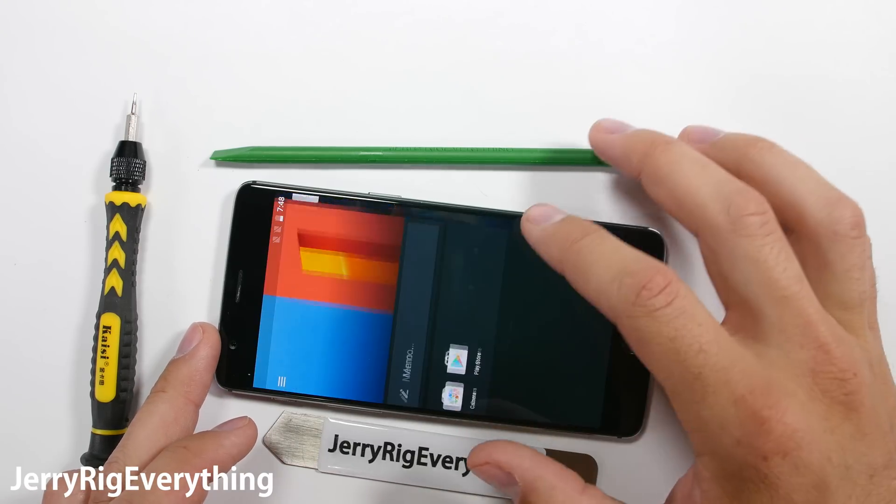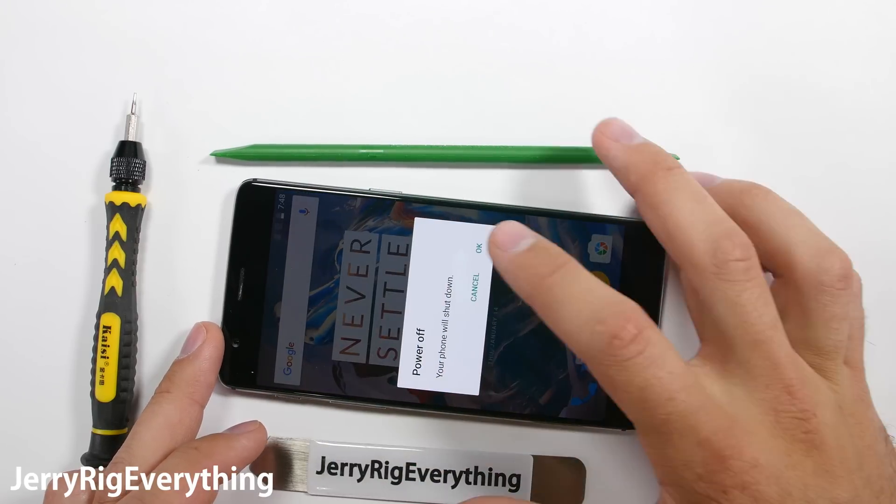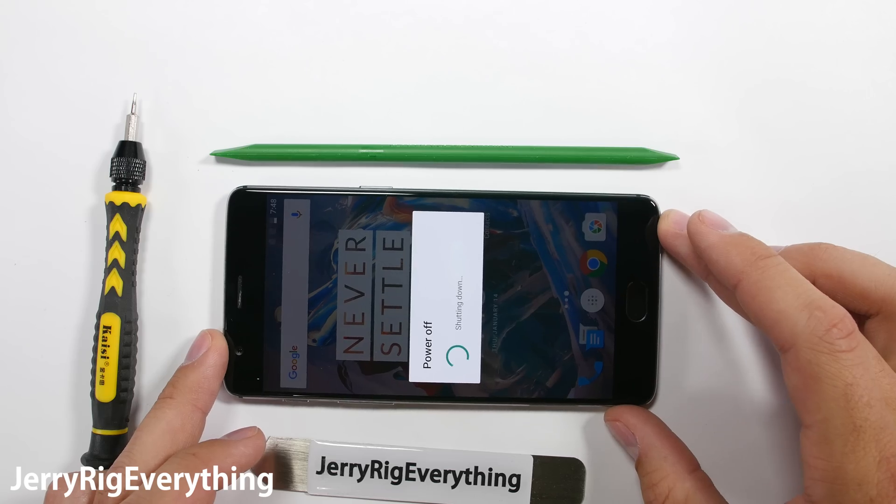Today we're going to be taking apart the OnePlus 3, the new flagship killer from the company OnePlus. Luckily the phone is not that hard to take apart. Let's get started.